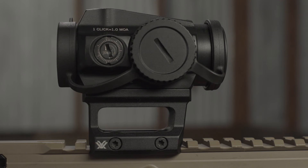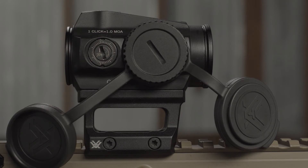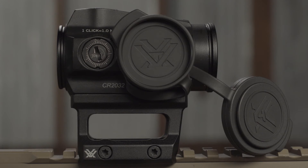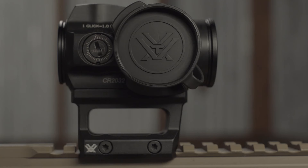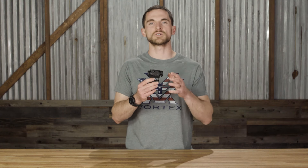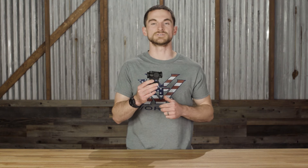The Spark also comes with lens covers. You can remove them and run the sight completely without them, or use them during storage or transport to keep the lenses and rear window protected from scratches, dust, and dirt.